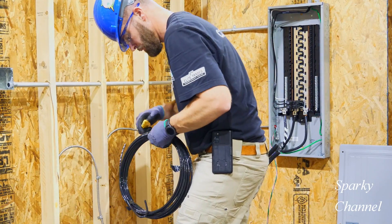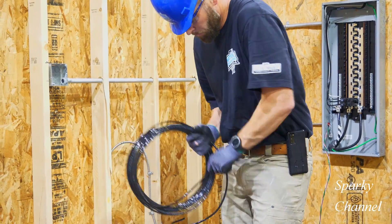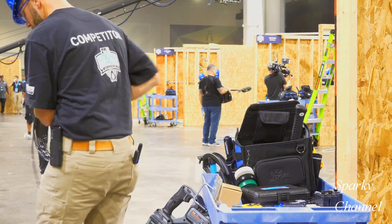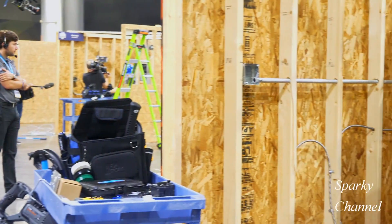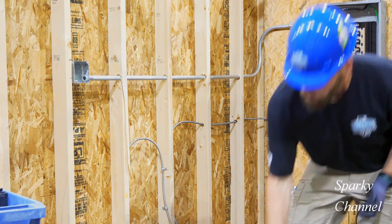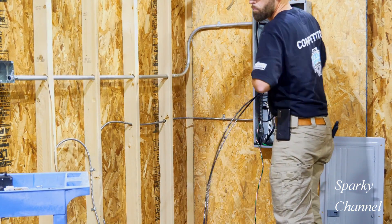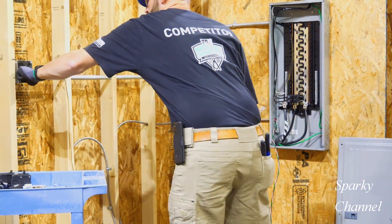Greg has now grabbed the number four AWG wire for his 50 amp receptacle. He has grabbed both ends of the four AWG wire and he is pushing it through his three-quarter inch conduit. Notice that he's not using a fish tape — a fish tape, in this case, would just slow him down.